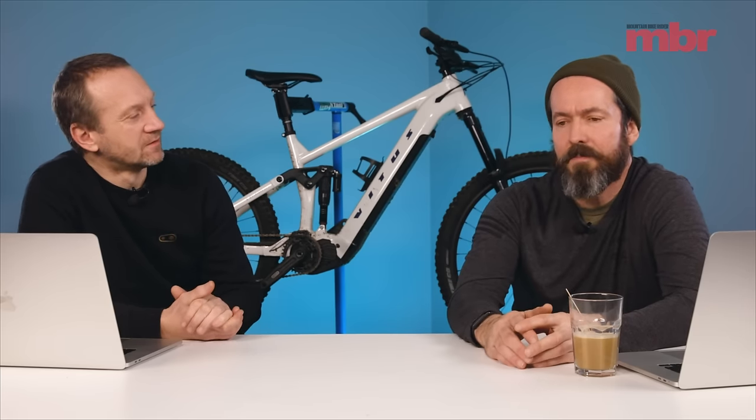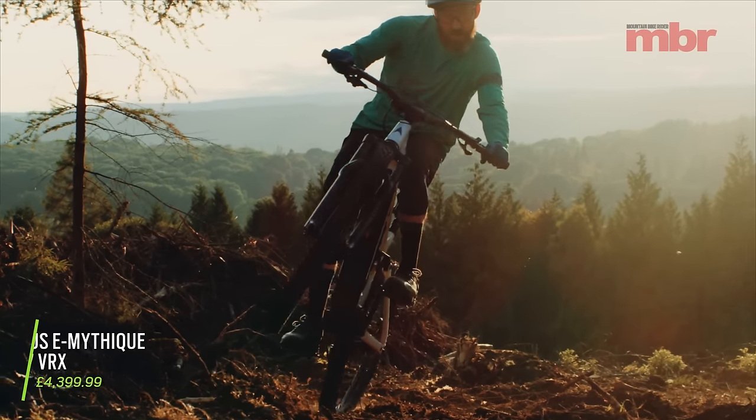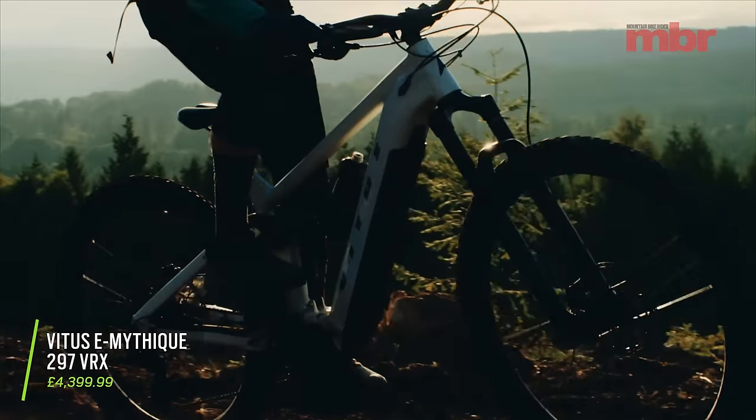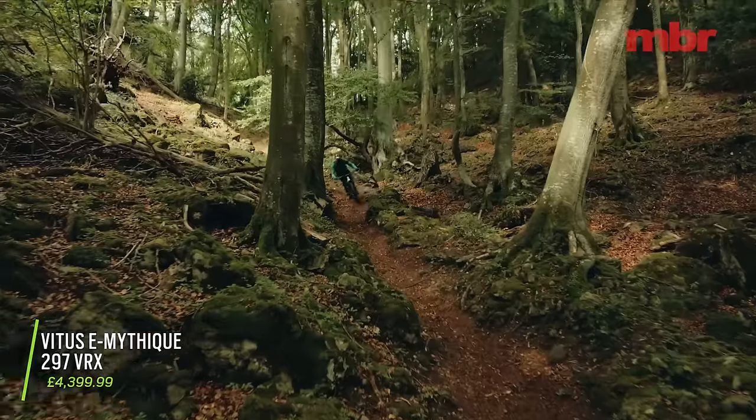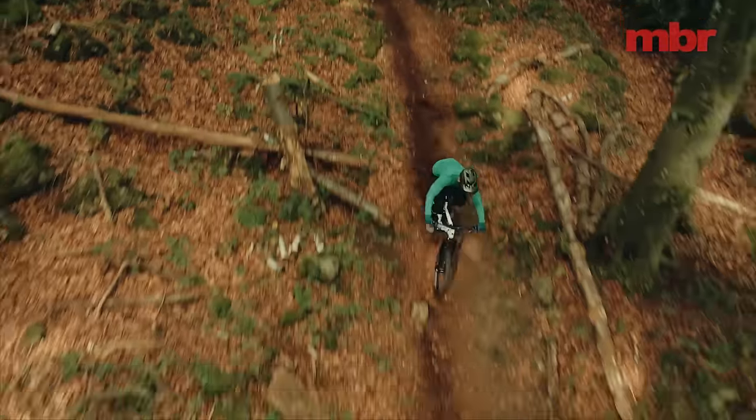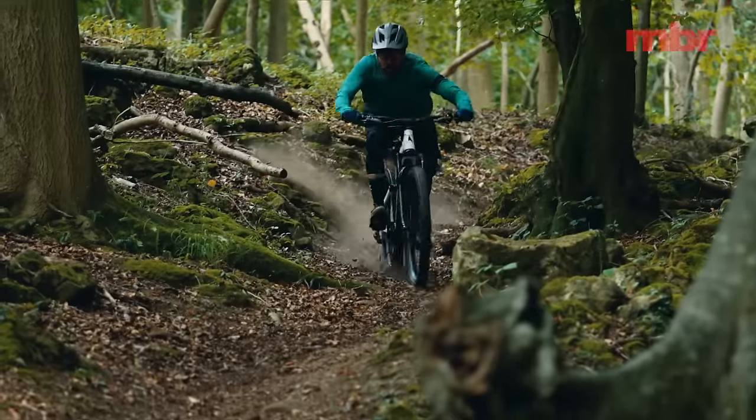The other product for me was the Vetus Mathique LT VRX — the bike behind us. Let's get one thing clear: that's the top-end model. When most brands launch their top-end model it's like 10, 12, 13, 14 grand. That bike is 4,399 pounds.